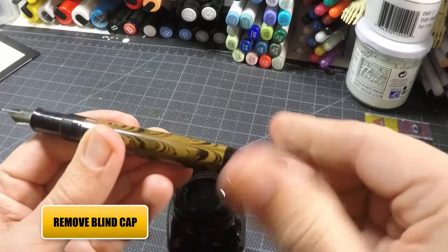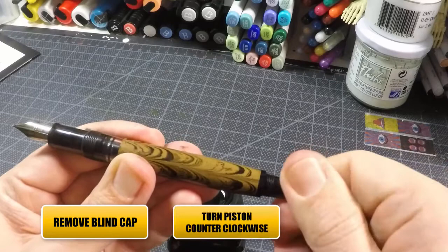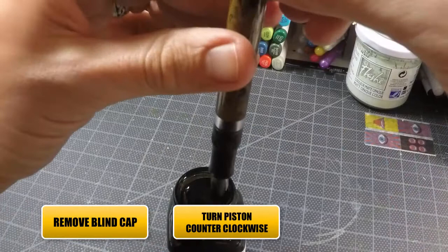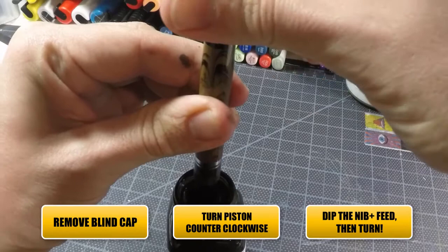So to recap: we'll take that blind cap off that hides the mechanism. We'll double check by turning clockwise and counterclockwise — going counterclockwise, make sure that piston's all the way down. Then let's take our pen, make sure that it's going all the way to the base when we dip it into the ink. So we'll dip it all the way in there — better too far than too little — and then we'll just turn it clockwise.